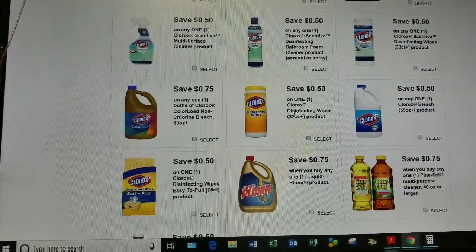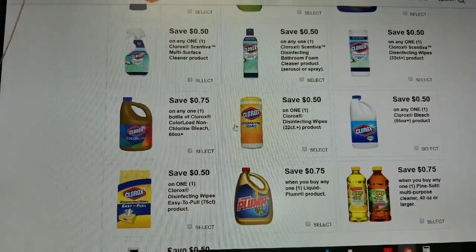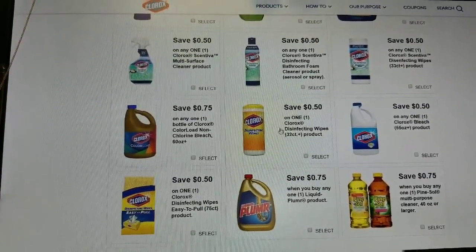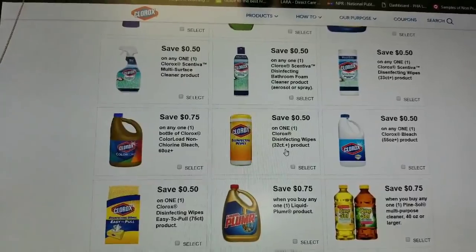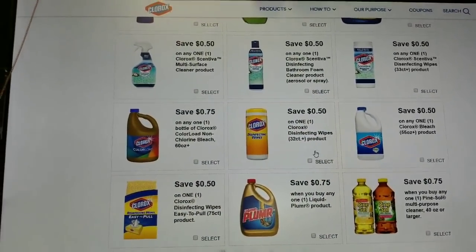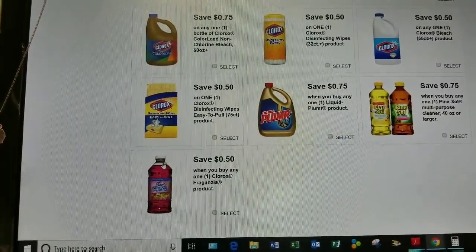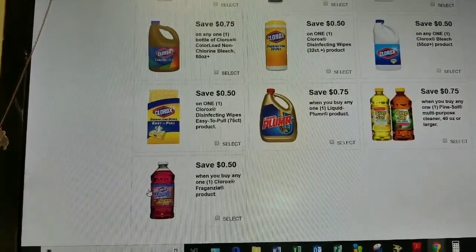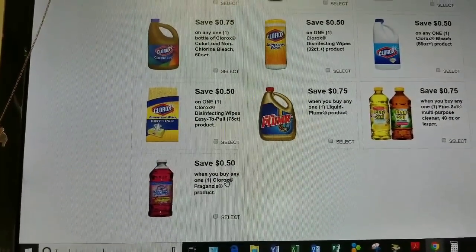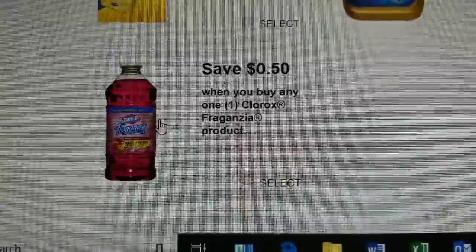As you can see, Clorox does have quite a few coupons. The ones I really wanted to focus on were the Clorox wipes. I was at Dollar Tree and saw Clorox wipes, 40-count, for $1. So this coupon is going to make those just 50 cents when I print it. I cannot wait to go execute on this deal. They also have coupons for Clorox fragrance products — buy any size — and they also have those at Dollar Tree as well.